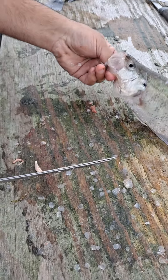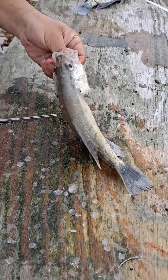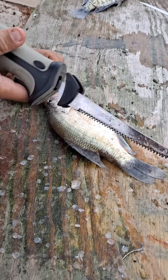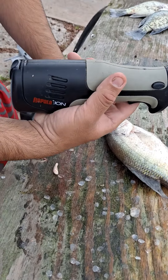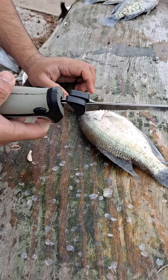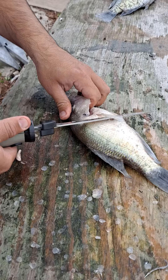Today I'll be demonstrating how I clean my crappie. I caught a few of them earlier out in the backyard. I'm using the Rapala lithium-ion fillet knife — it's cordless and it's the easiest way for these fish here.